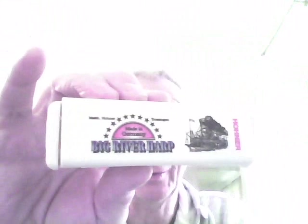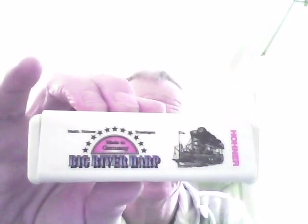Oh hello and welcome to Enjoy Harmonica. What I've got for you today is a review of the Big River Harmonica by Hohner, and there's the box for it. It's a nice box actually, it's a usual plastic box with a nice picture and this is for the Key of C Harmonica. Big River in C and the label underneath there gives you the details.